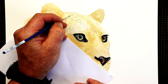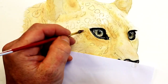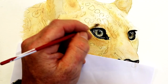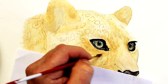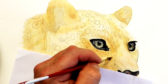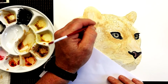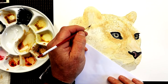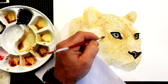Sometimes I'll let it dry naturally, sometimes I'll use a hair dryer to dry the paint. It depends on what I'm working on — for a video like this I'll most likely use a hair dryer, unless it's dinner time or time for a cup of coffee. It's nice to let it dry naturally because that gives the chance for the paint to blend and for different colors you've put on there to blend together.